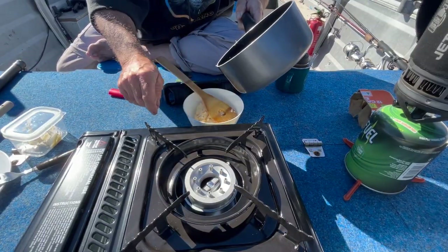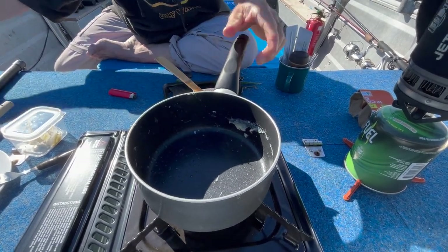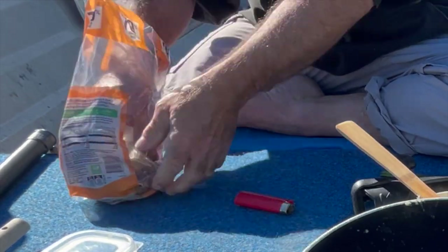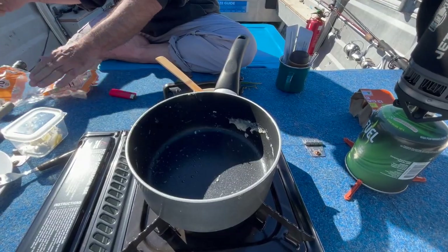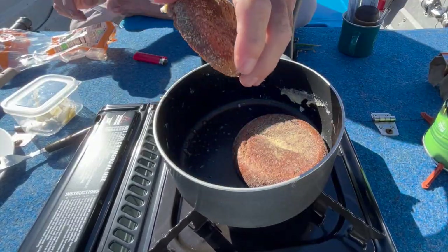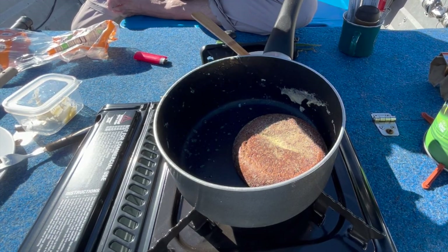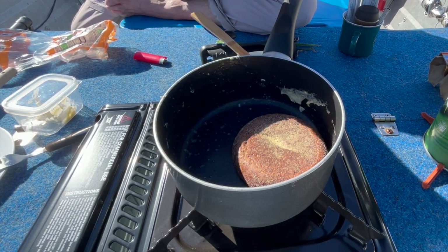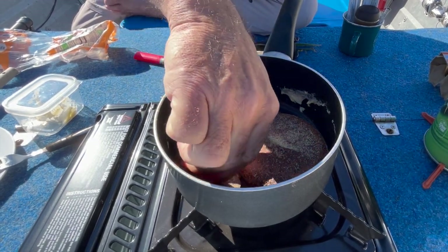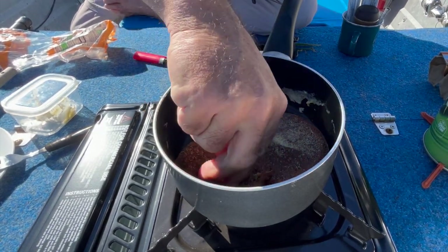Put some low-carb English muffins on — I'm going to butter them. These are from Coles here in Australia. They're extremely low-carb, which is great if you can watch your carbs. That won't fit, so we're just going to tear it, hopefully. A bit of an abomination but that's all right.